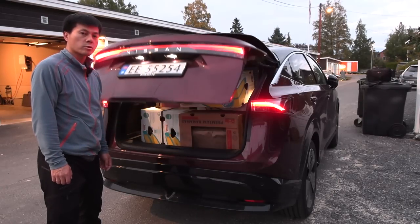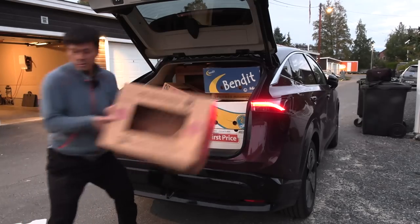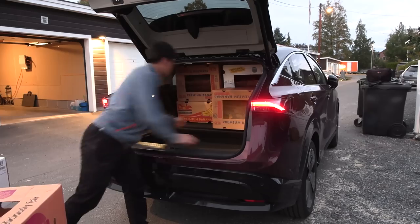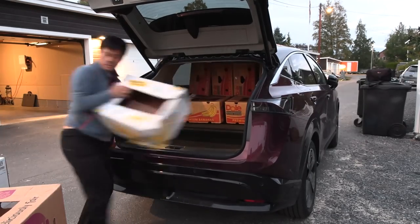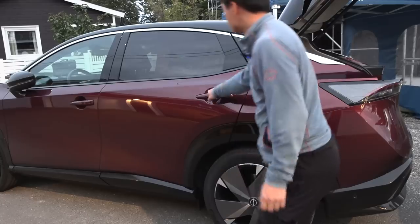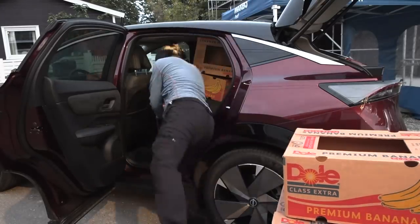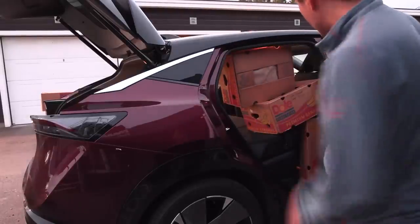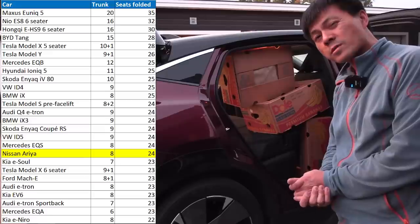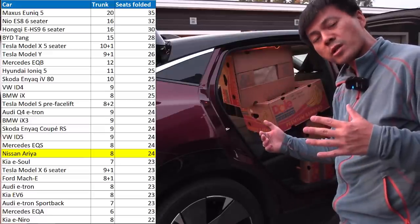Alright, let's turn up the pitch and start counting. One, two, three, four, five, six, seven, eight, nine, ten, eleven, twelve, thirteen, fourteen, fifteen, sixteen, seventeen, eighteen, nineteen, twenty, twenty-one, twenty-two, twenty-three, twenty-four. Well, it's actually right on par with the Q4 e-tron — one less than the ID4, but same as the Skoda Enyaq Coupe.